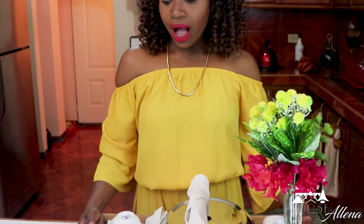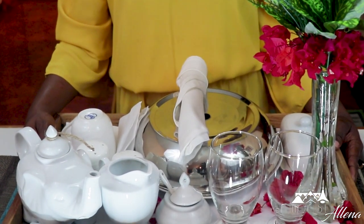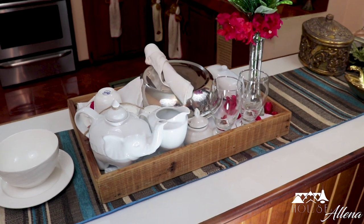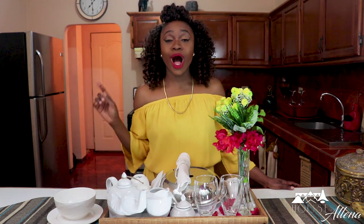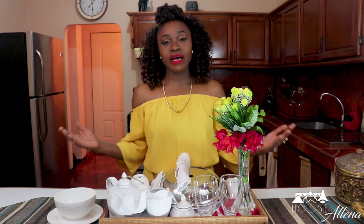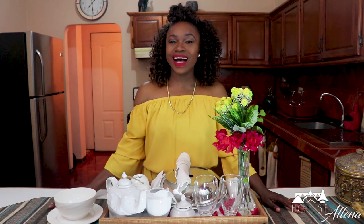And there you have it — your tray set for breakfast. It looks very pretty! I hope you all enjoyed that short demonstration. Stay tuned when I show you all how to set your table for breakfast. I want to thank those who continue to encourage and support me on my channel. Please give it a thumbs up if you like it, share, and subscribe — and I will see you in the next video. Take care, bye bye!